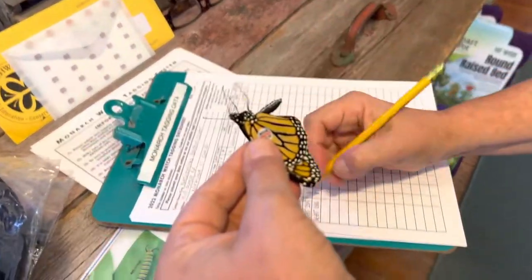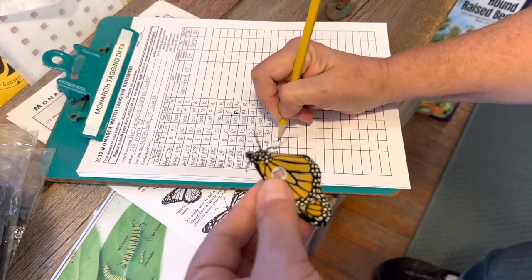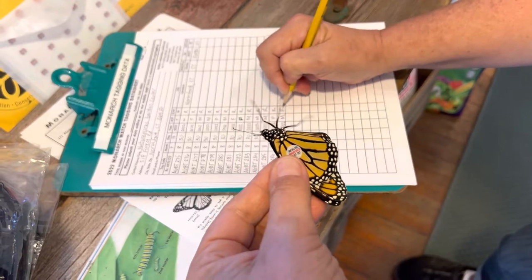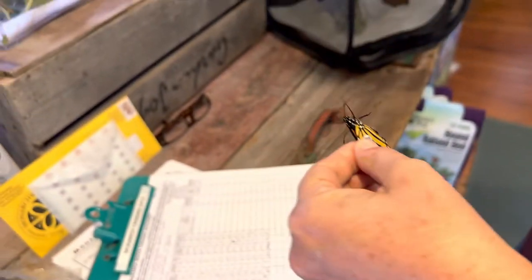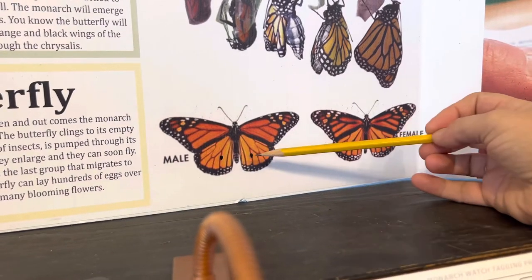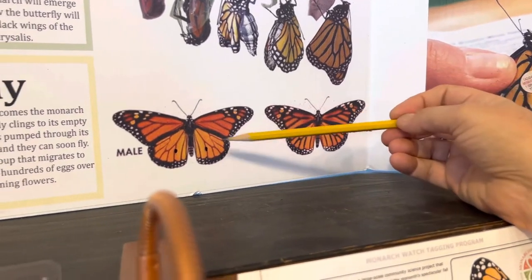This tag is AGBT287 and today is the 30th. This is a male. You're probably wondering how I know that it's male — I'll show you, it's easier to see up here. The male butterfly has two scent glands there and the female does not. The female also has wider black striping than the male does.